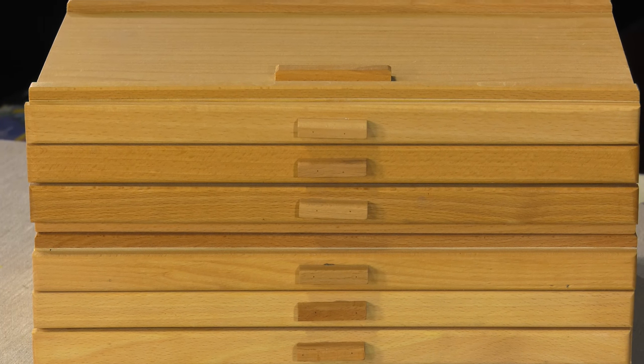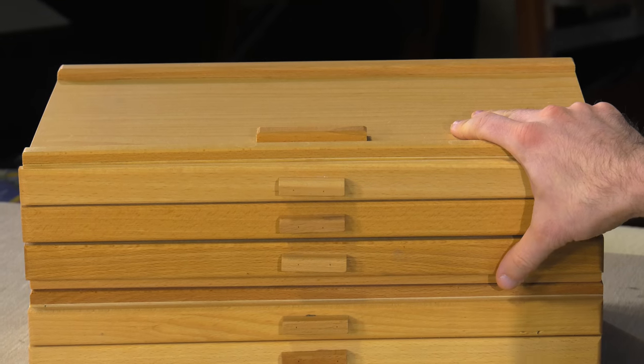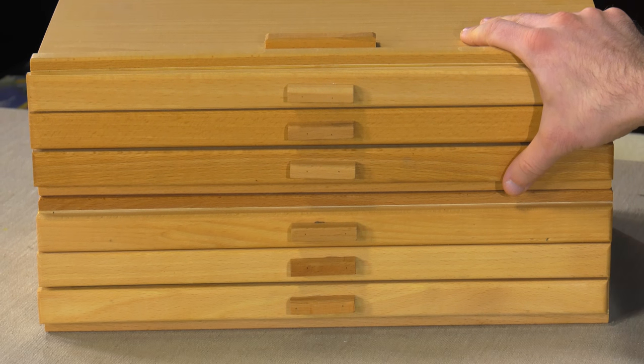And I think that's really why this product has had the success it's had. So the three drawer wooden pastel box — or as I like to think of it, the three drawer wooden drawing material box — because it can hold just about anything.